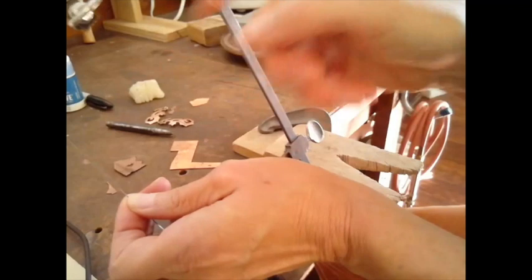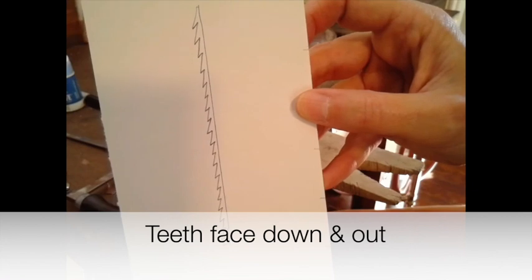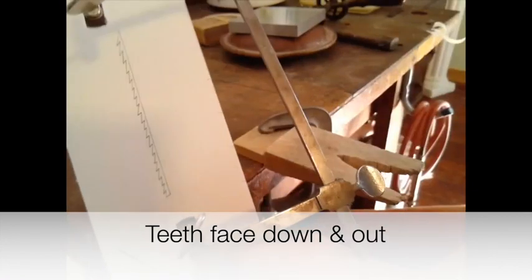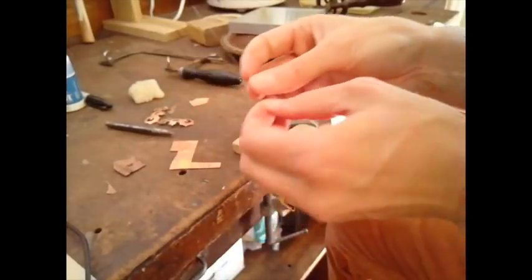The smooth side of the blade goes to the inside of the frame and the teeth go to the outside. I have a quick little sketch that might show the teeth a little better if you couldn't see them because they're so tiny. Just make sure your teeth are facing downward and outwards from your saw frame.